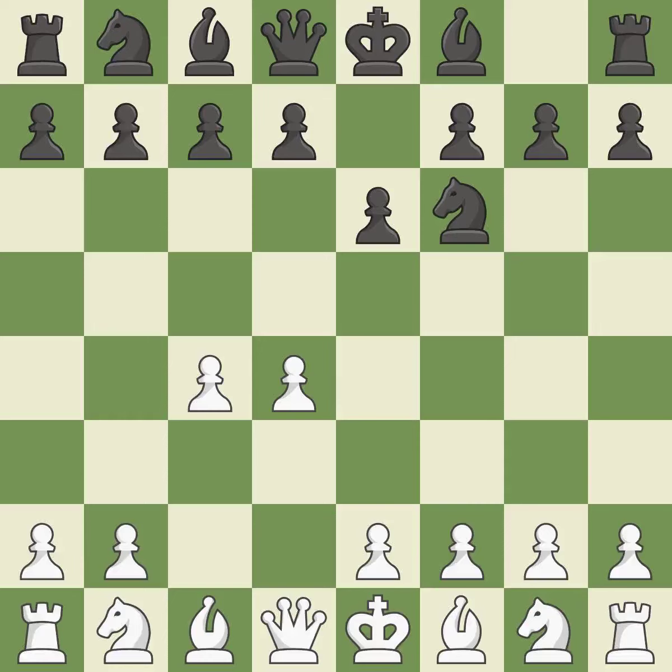The move E6 creates a line for the dark-squared Bishop, sets up a rapid castle, and prepares to push a pawn to D5 and recover the piece if it is taken. NF3 develops toward the center, putting pressure on the E5 square and adding another defender to the D4 pawn. The Queen's Indian Defense prepares to fianchetto the light-squared Bishop on B7, where it will have influence on the long diagonal.